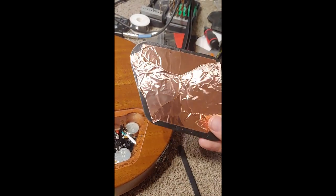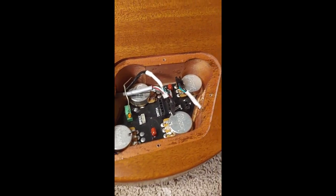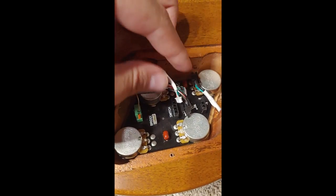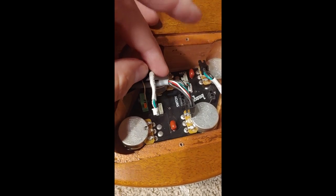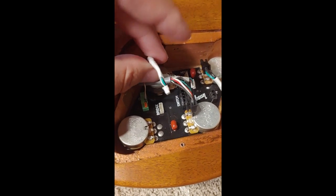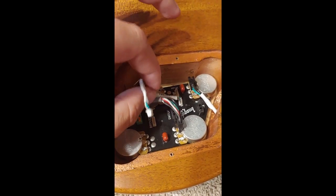I already did some copper tape on the cover. I'm going to do copper tape inside here. Just thought I would show you how I'm doing everything. These little white ones for the pickups — they're labeled, which is really nice, so you'll remember where to put them back in. These just pulled out; I just gently wiggled them out and they came out no problem.